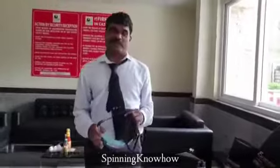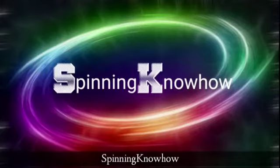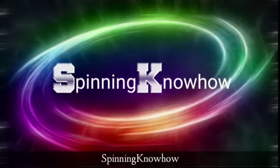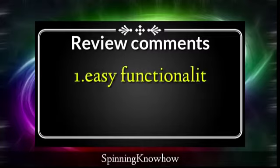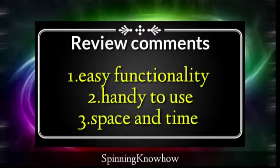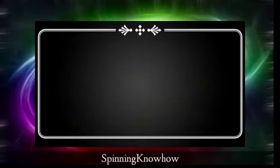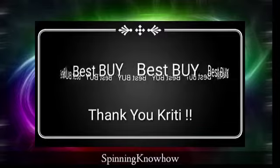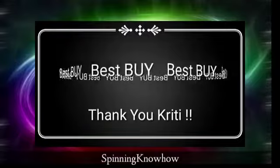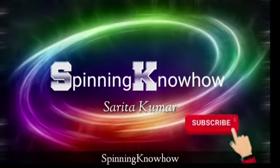Thank you Mr. Krishna for the demo in the society. The reviewer found the Zero Vac vacuum cleaner to be a boon — it has easy functionality, is handy, and is a space and time saver. The only disadvantage noted was the noise level, which is common in Eureka Forbes products. Overall it's a best buy. Thanks to Preeti for arranging the demo. Please subscribe to the channel.